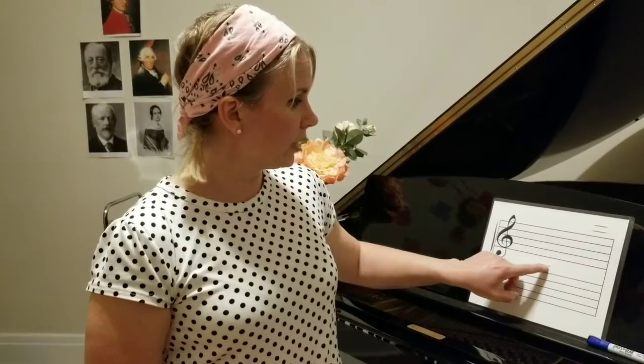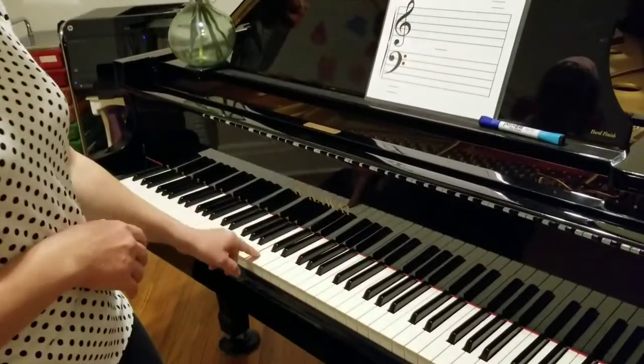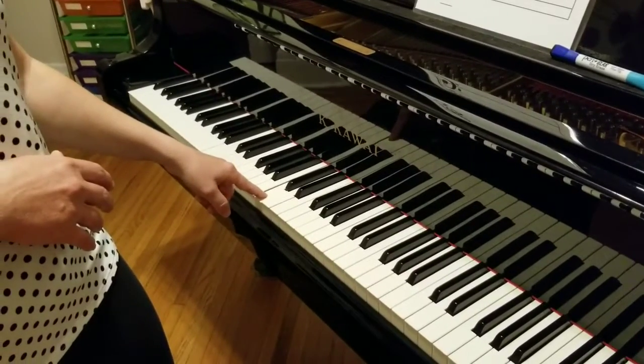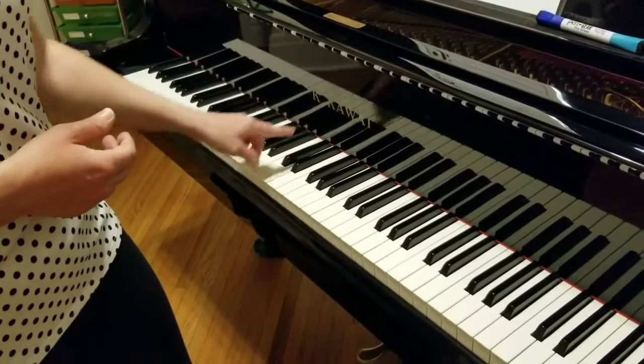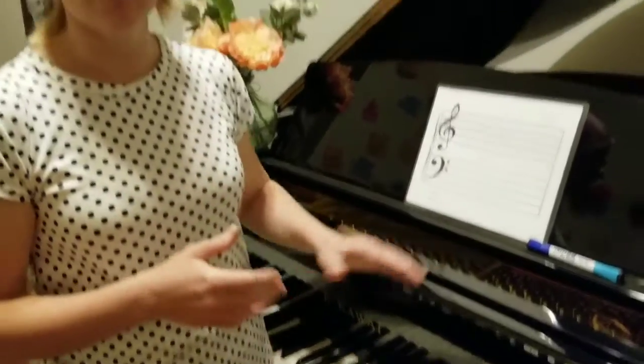This one right here in the center is called middle C, and that one is one to definitely acquire to memory because we use it a lot. Middle C is right in the center of the piano. Usually if you look at your piano, you will see the name of your piano, and middle C will be the C below that. So try to go to your piano or keyboard and try to locate that middle C, because it is pretty important to know where it is.